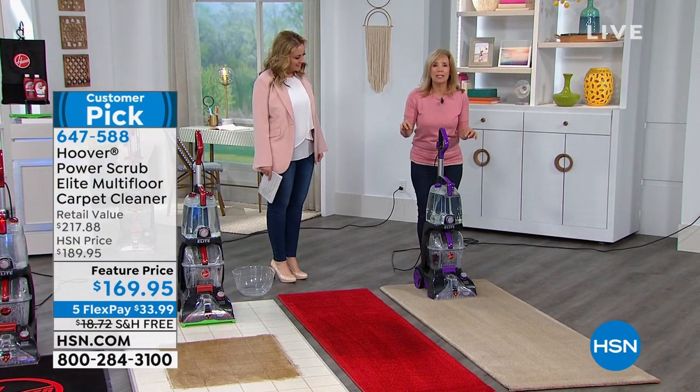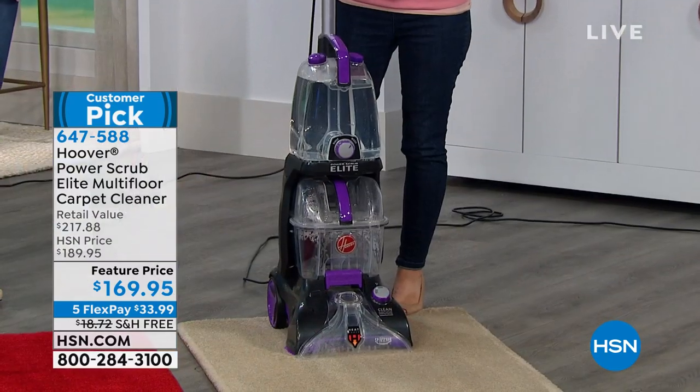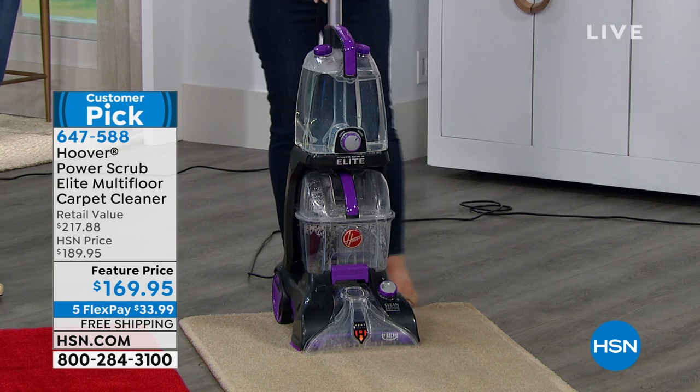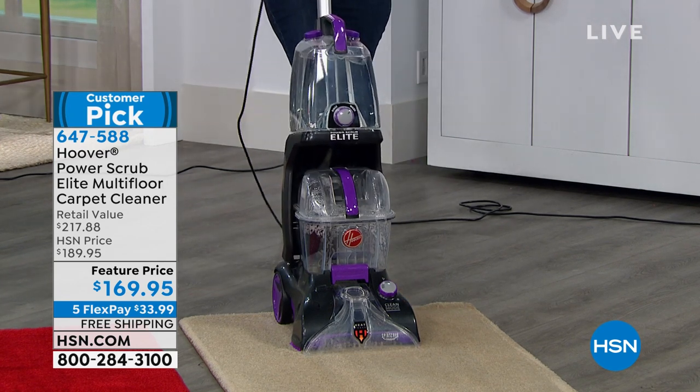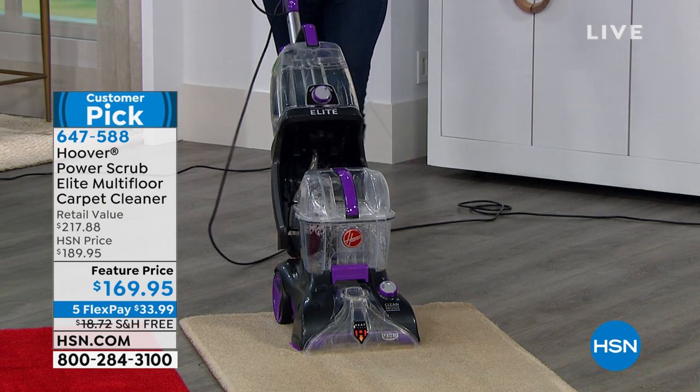This is our only unit that has a quick dry mode. You turn the button down there and it dries the carpets in 45 minutes if you put it in that mode. It's also got a bare floor tool — it cleans in both directions — and an all-clear tank.